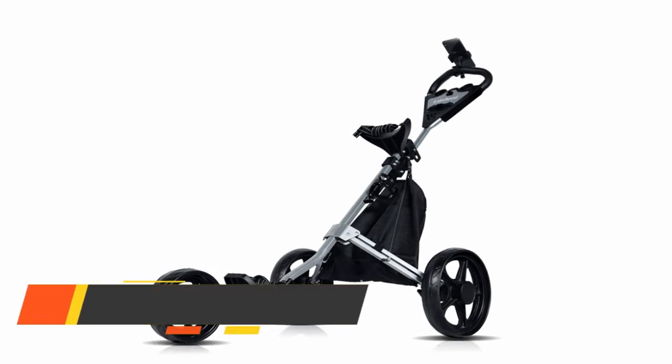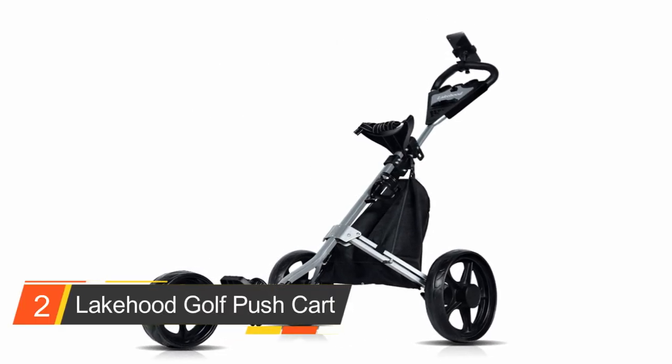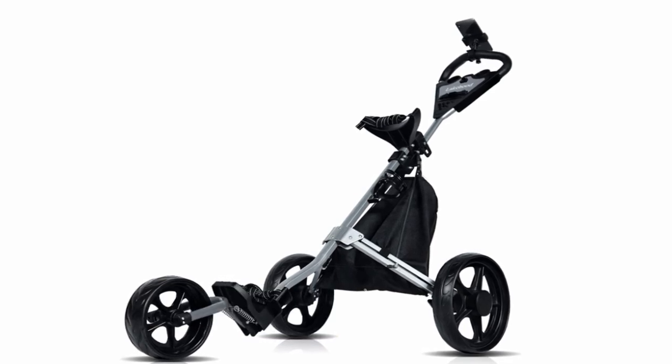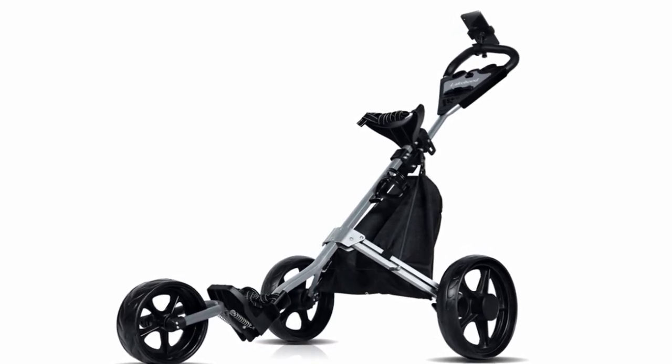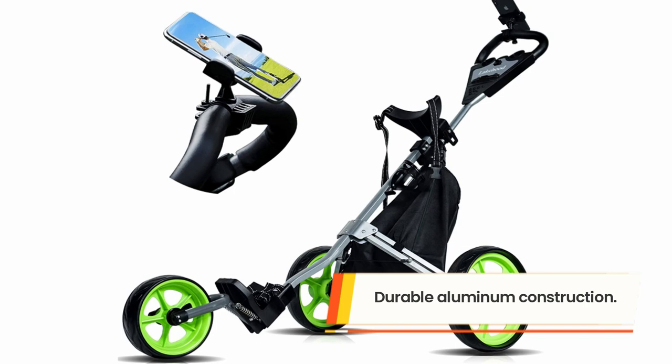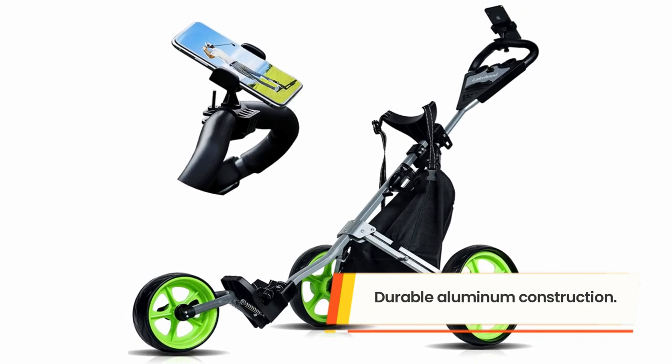Number two: the Lakehood Golf Push Cart. This is a practical design golf cart built to meet various golf course needs. It is a durable cart that holds your golf bag and other personal items, featuring a heavy-duty aluminum frame construction and lower and upper brackets with an elastic strap for easy bag fitting.